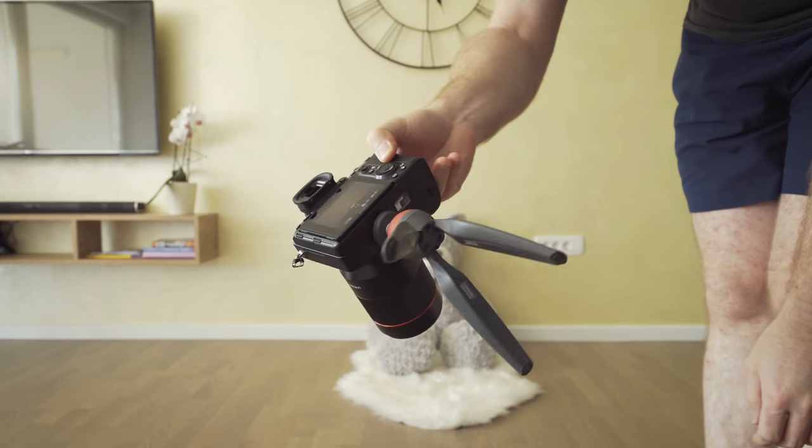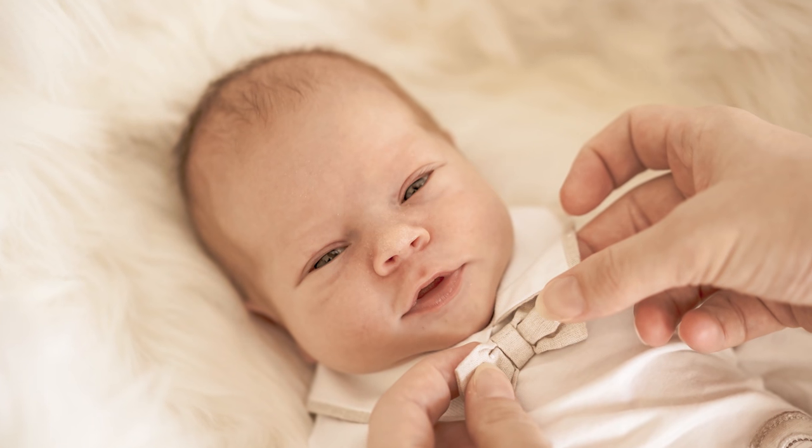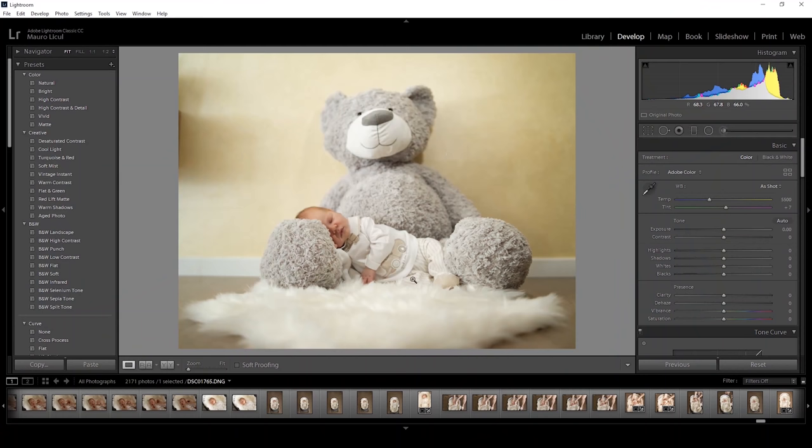Use natural light if possible. For this shoot I had a little aperture fill light to lift up the shadows from the right side. Shoot with a fast lens, like my Samyang 35mm f1.4 and my Zeiss 55mm f1.8 — it will give you that great creamy background and autofocus. After the shoot, import your pictures in Lightroom, and don't forget to shoot in RAW — it will give you more flexibility in post.